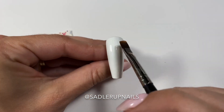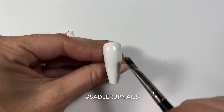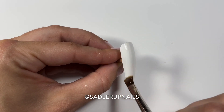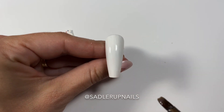After those two coats have cured, you're going to put down a base coat. You can apply the decals directly to the dispersion layer of the gel, but the dispersion layer is uncured gel, so sometimes the color comes off and you can get it all over the top of the decal.